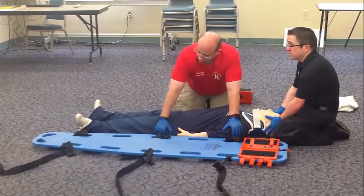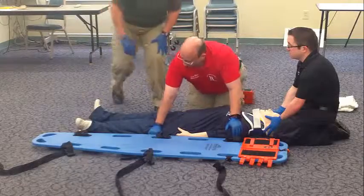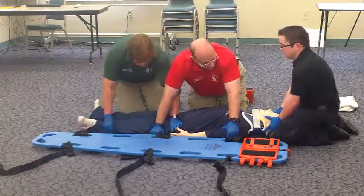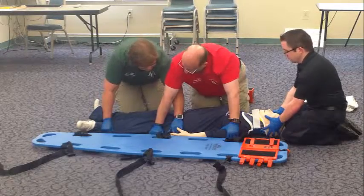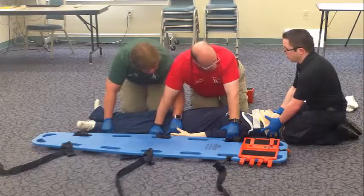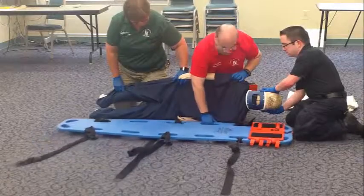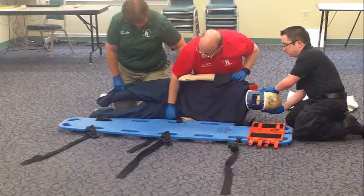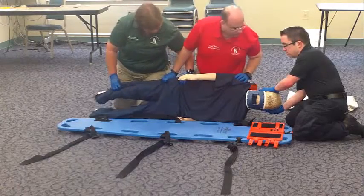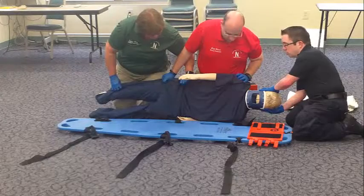I'll direct my partner on hand placement: place one hand here and one hand here, please. On the head person's count of three, we're going to log roll the patient past the 90-degree angle towards us. One, two, three. Position the spine board, checking the straps so they don't get trapped underneath. Now we're going to log roll as a unit back onto the board. Ready? On your count. One, two, three.